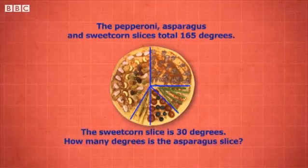Altogether, the pepperoni, asparagus and sweet corn slices total 165 degrees. If the sweet corn slice is 30 degrees, how many degrees is the asparagus slice?